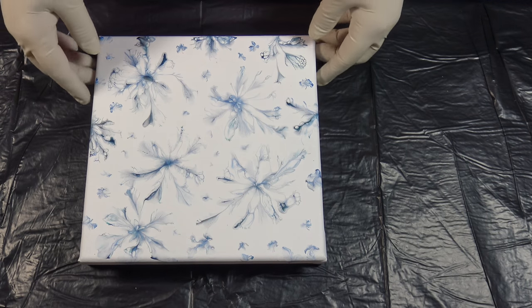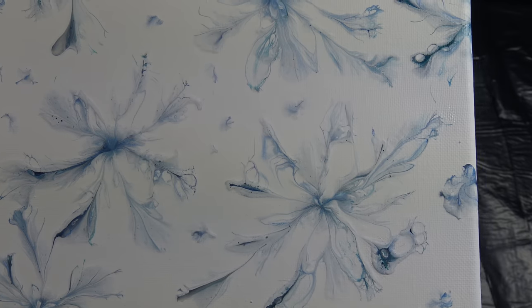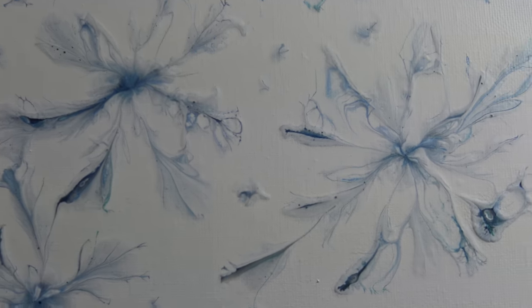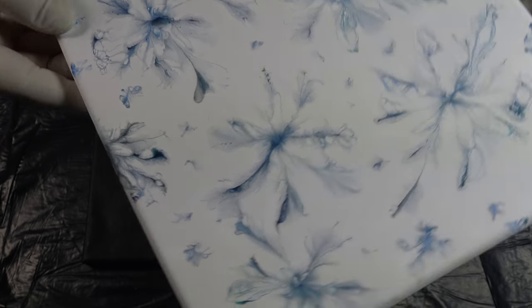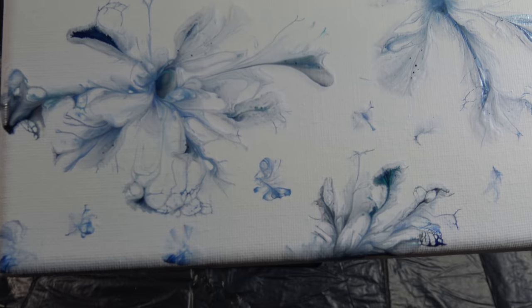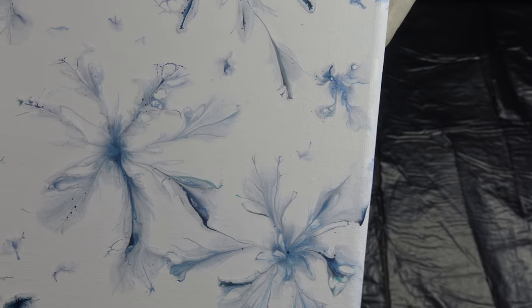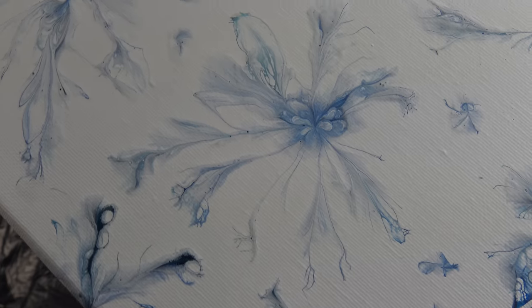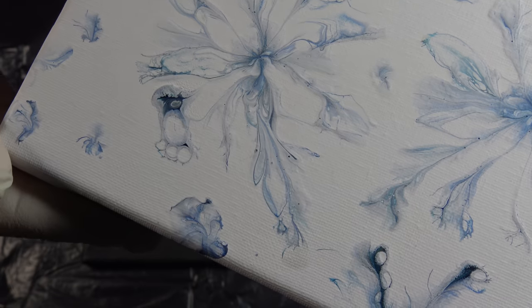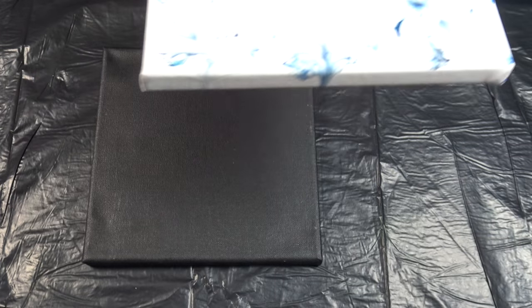Hello from Slovenia again! First of all, I want to show you the dry result of my last reverse hammer smash painting. It's dry and it's just beautiful — it dries so nice. This kind of Nera snowflake...